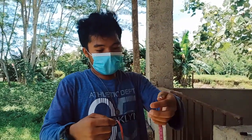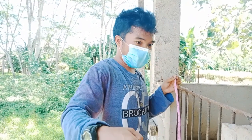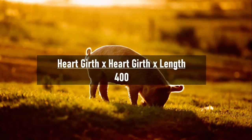So now let's calculate the estimated weight of the pig. To estimate the weight we will use this formula: heart girth times length divided by 400. This formula is only applicable if we measure the pig in inches.